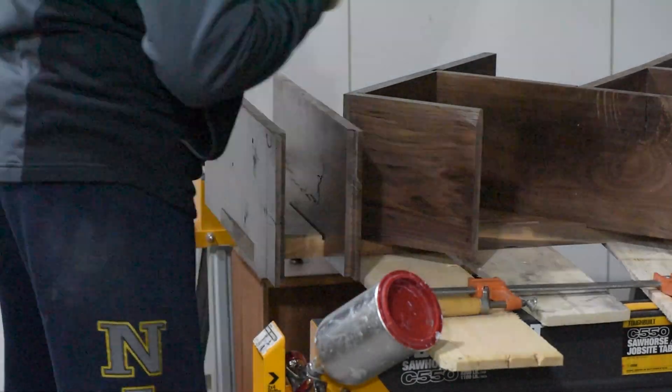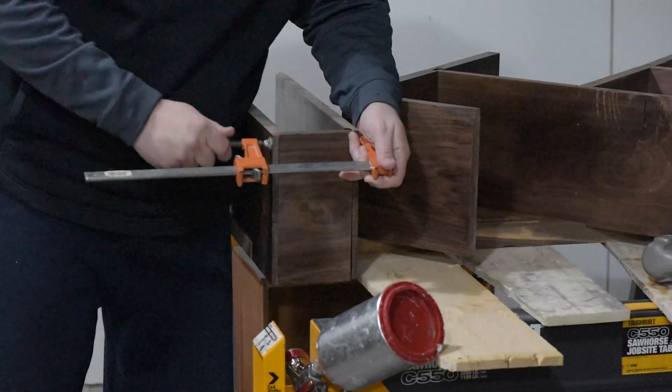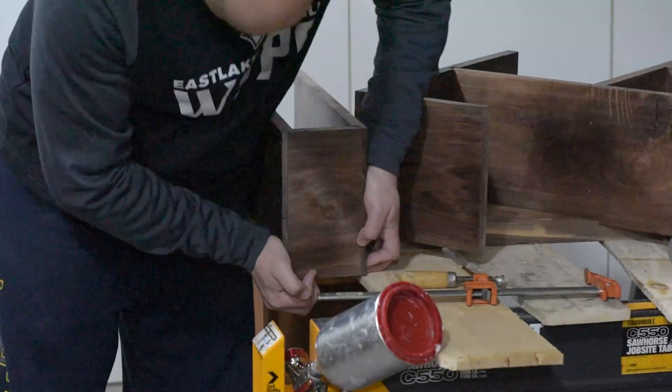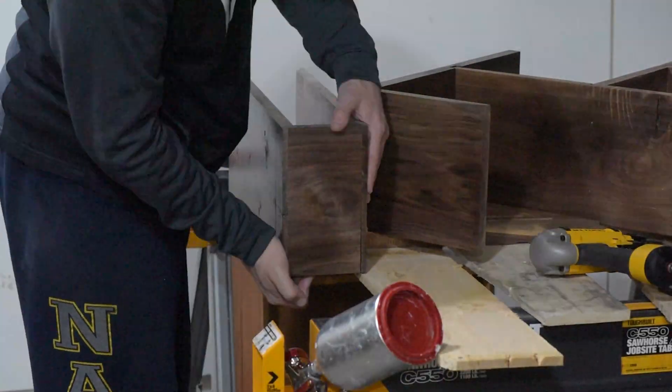I know some people will probably cringe at the fact that I'm using the finish nailer so much on this piece. To be honest, I wouldn't normally — I was kind of in a hurry and this one's just going to be in my house. I'm not selling it to anybody, so I'm not too worried about it.